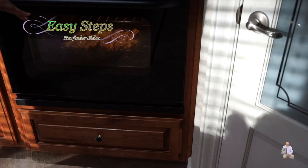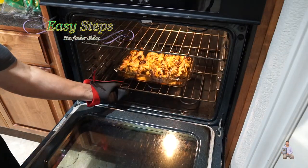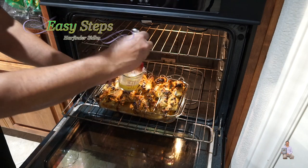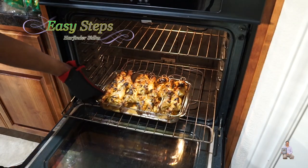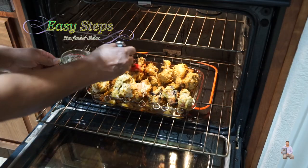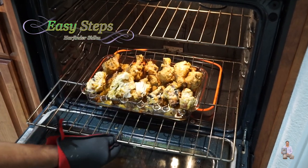After half an hour, take it out — be careful not to burn yourself — and do the butter coating. Once one side is nicely coated, turn the chicken over and coat the other side. Grab the chicken legs and flip all the pieces, then push the tray back in.